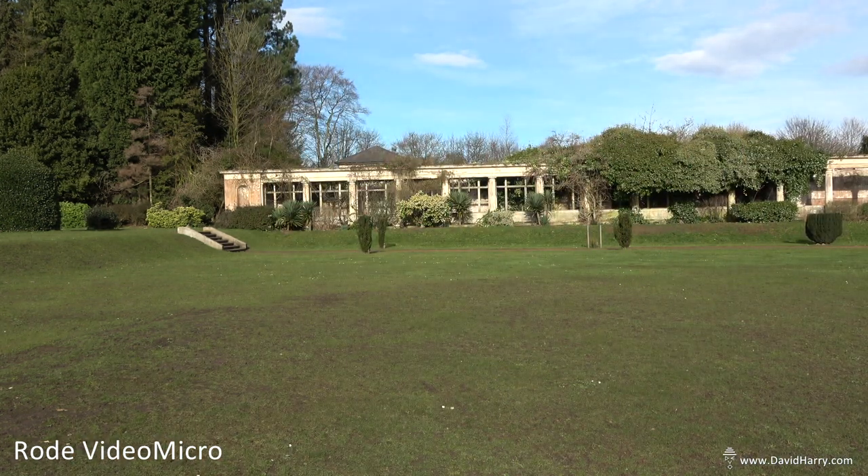I'm going to do a quick walk around the camera to give an idea of its cardioid pickup pattern. I am now to one side of the camera at the exact same distance as from the front — it should have dropped off a bit. Now I'm right behind the camera, or right behind the microphone, at the exact same distance at the rear.